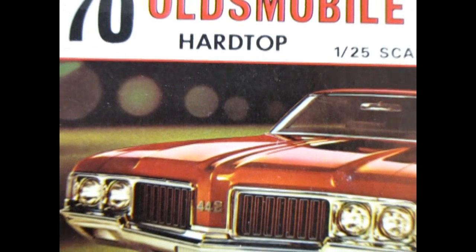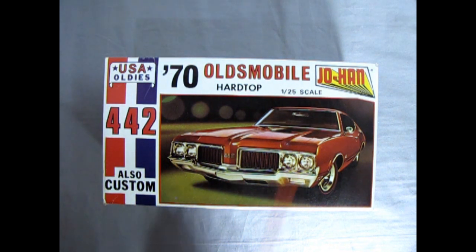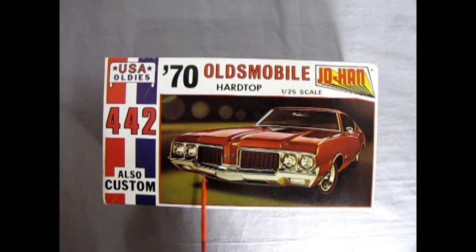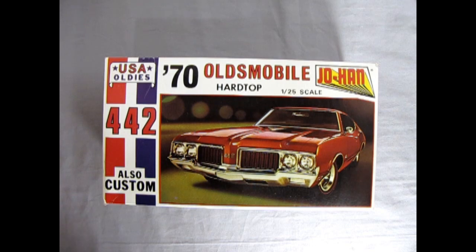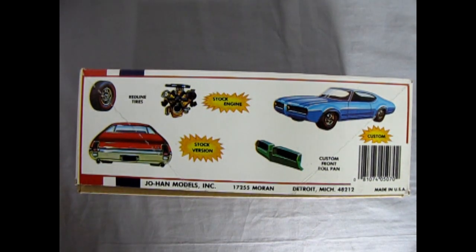Now we wind the clock all the way back to 1970 where we get to see our amazing Oldsmobile hardtop 442. This is one of the Johan USA Oldies kits — you can build this stock or custom in 1/25th scale. A nice amazing kit, and this is a photograph of a real Oldsmobile on the box, which is kind of amazing because in this time period they were typically using illustrated box arts. One thing I did notice though — as you turn the box up, there is a little bit of a mistake here. The stock version is showing a 1969 with the tail lights going up here, but fortunately this is a 1970.